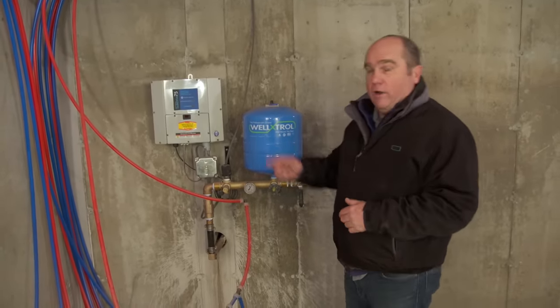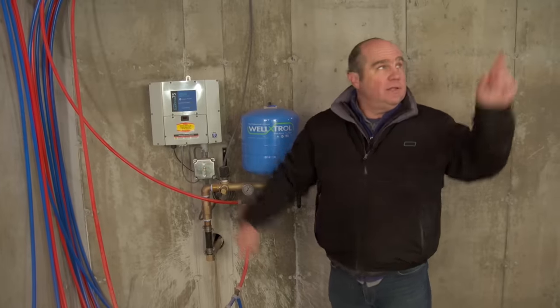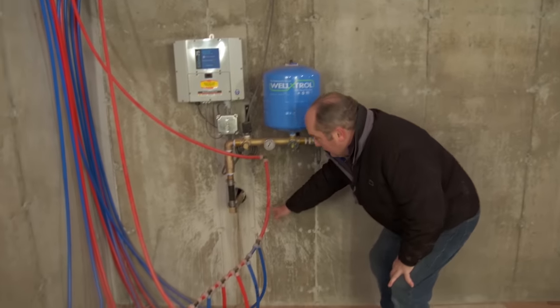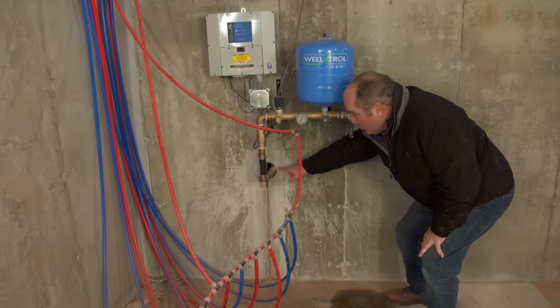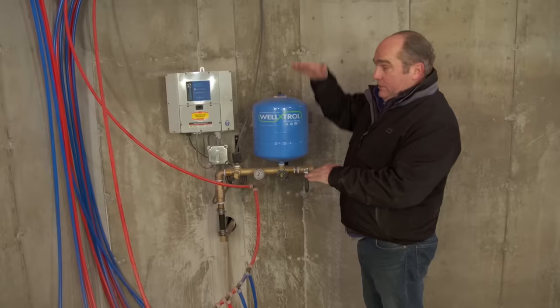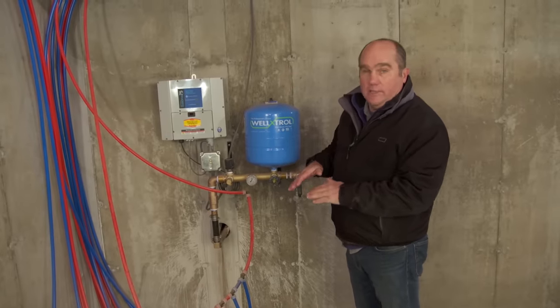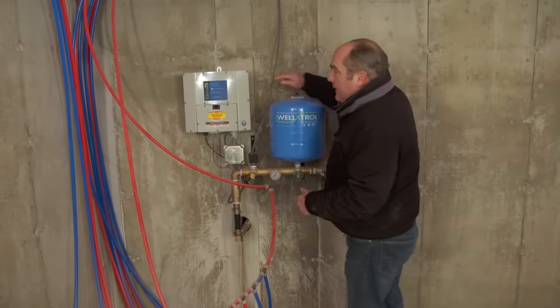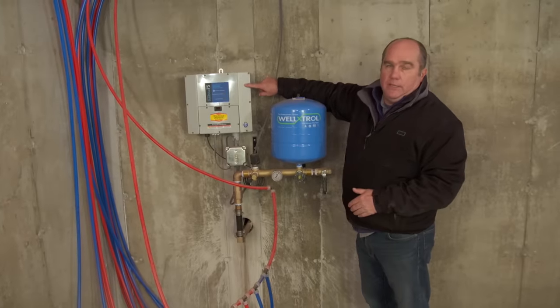We do need to get the water from that well pump 500 feet down to that second floor bathroom. This is command central. You can see right here that the line comes from the pump in a trench. That trench has to be down in this climate about four feet below the frost line so the water line won't freeze in the winter. And it comes to this point, which is really the brains of the operation.